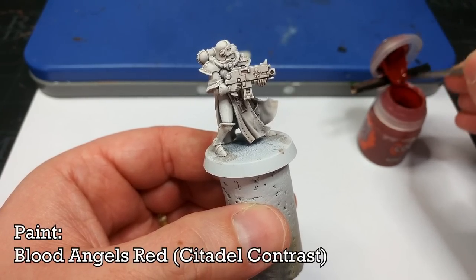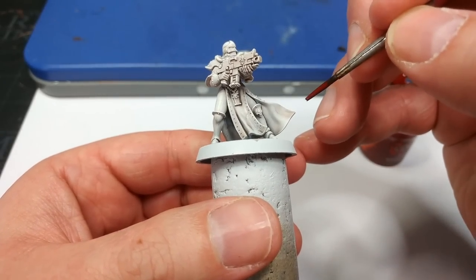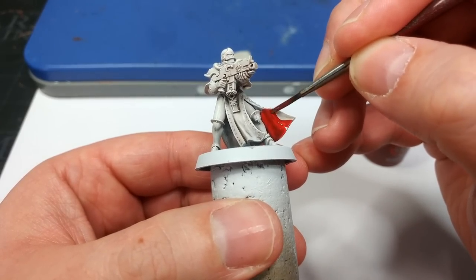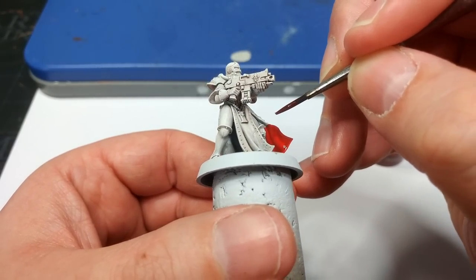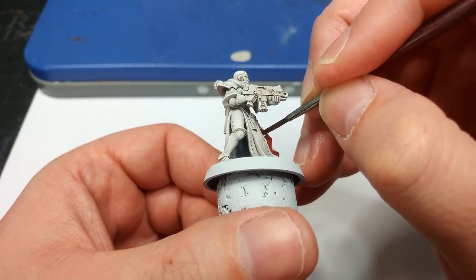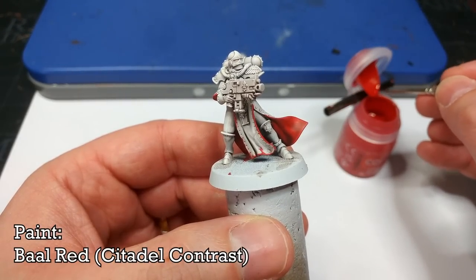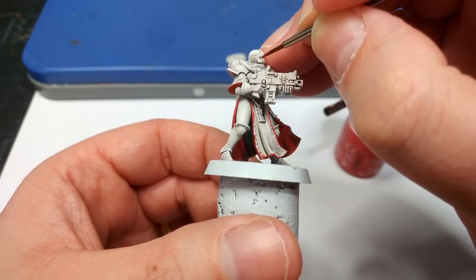So to that end, what I have is Contrast — this is Blood Angels Red. You could instead use Evil Sun Scarlet or something similar, particularly for the cape. I'm doing this now because applying the red, it will be easier to cover this over with a traditional black acrylic when we paint the outside of the cape. Keep your brush moving in the same direction as much as possible because we get a much smoother finish as a result. I'm going to carefully paint in the red bits, trying to avoid splashing onto the white — if I do, not a huge problem, I can just go back with some White Scar. For the lenses on her helmet, I'm actually going to use Barl Red, as it doesn't dry quite as intense and dark as Blood Angels Red.